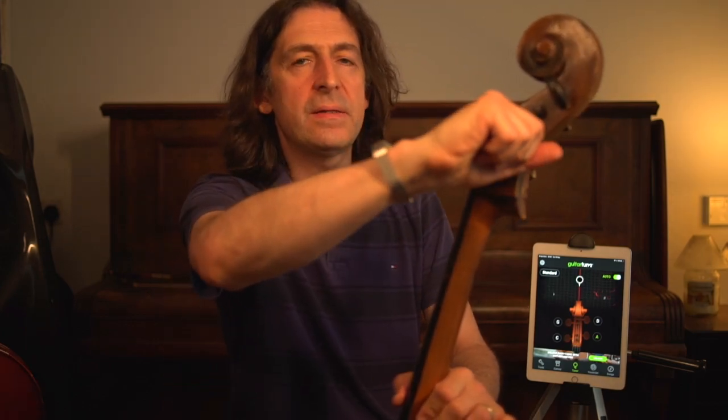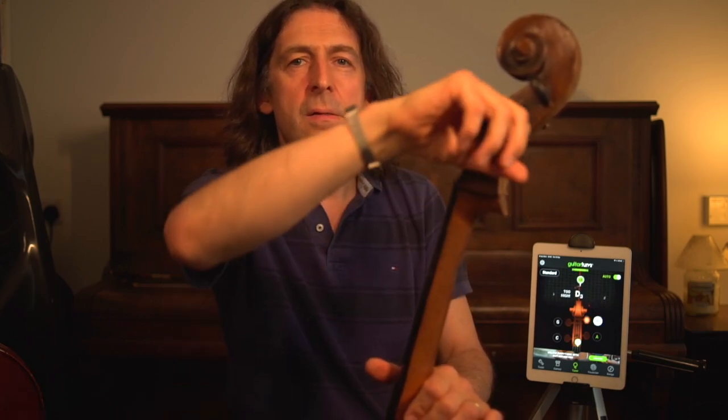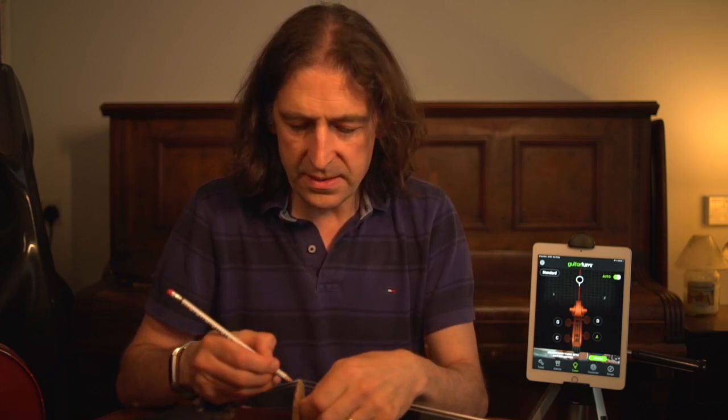Firstly I'm going to pull the A string peg towards me like this, and that will loosen the string a little bit and you will hear it unraveling so it is quite loose. Now I'm going to grab my trusty pencil and apply some pencil lead to the narrow groove in the bridge where the strings slot into place, like so.